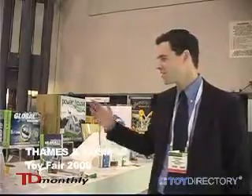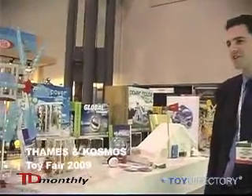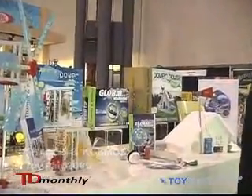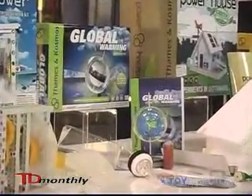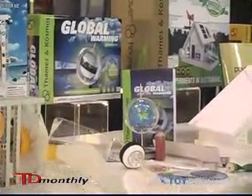Hi, I'm Ted McGuire from Thames & Cosmos and this is our Global Warming Kit. It's a new kit for children ages 10 and up and teaches them about Earth's climate and climate change with a number of different experiments in a hands-on way.